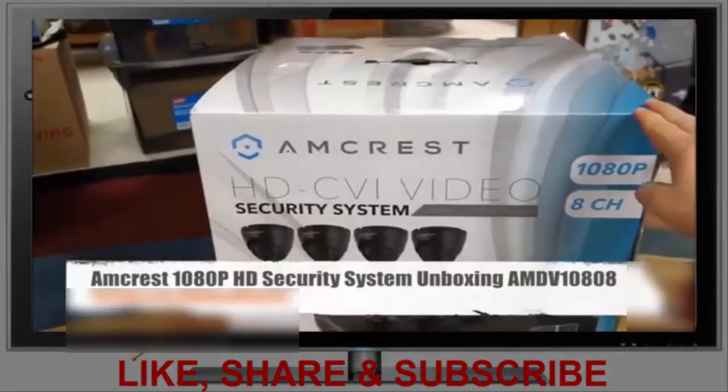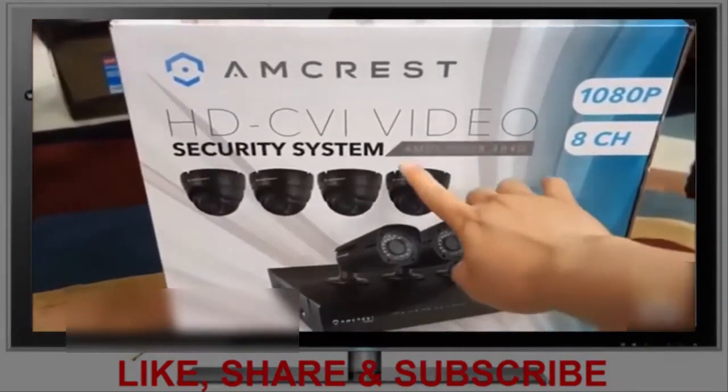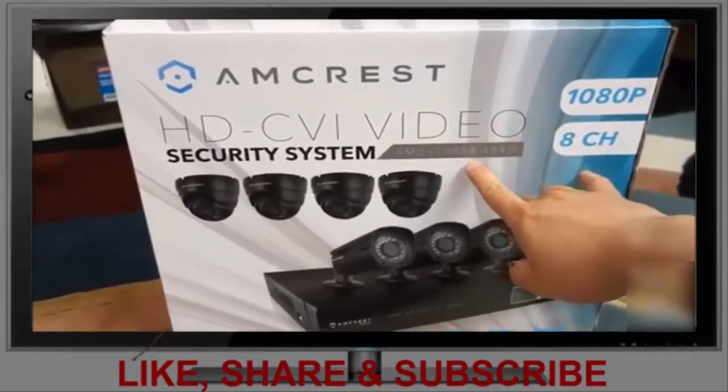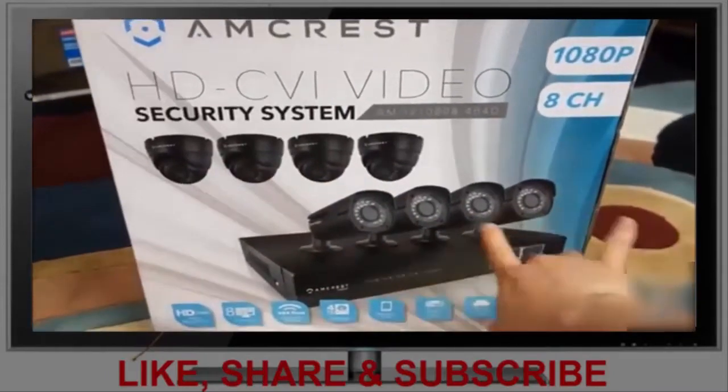Welcome to Ogre Hamster. Today on Bad Boxing is the Amcrest HDCVI video security system. The model is AMD V1088-4B4D — that's four domes and four bullets.